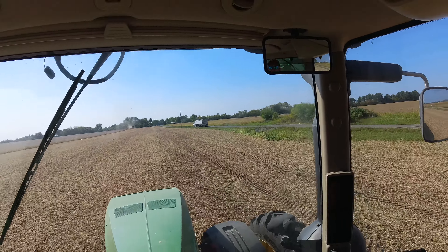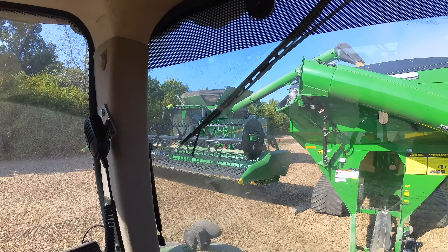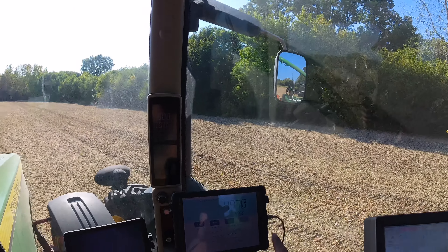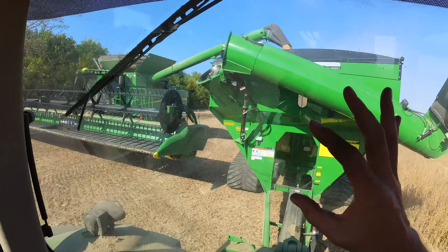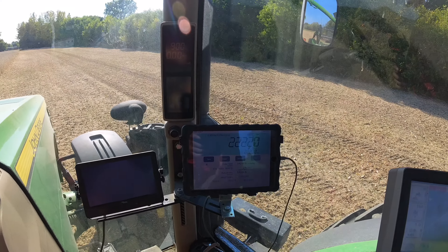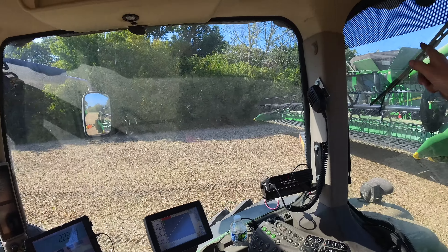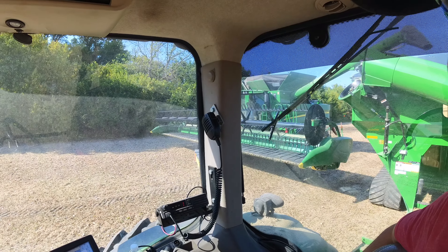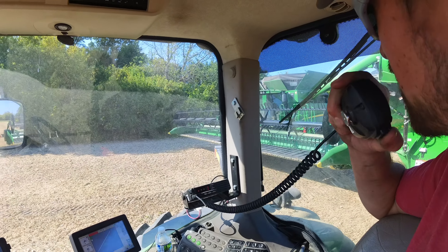All right, first truck of beans is on its way to the bins. This should be the last calibration load as long as we're somewhat close. We have to stop and dump, and we're using the scales on the auger cart to check the scales on the combine — because the auger cart scales have been calibrated and are extremely close. I'm showing 22,220. Dad is paired to the auger cart in the combine so he's got my weights on his phone. He's showing 23,800.